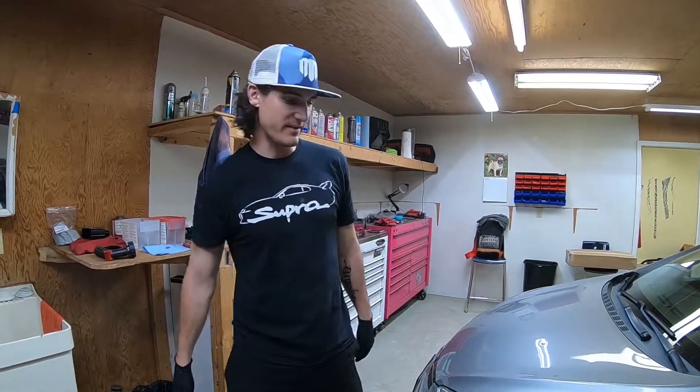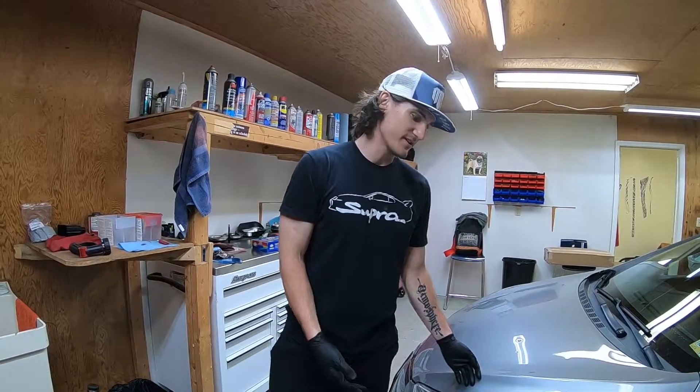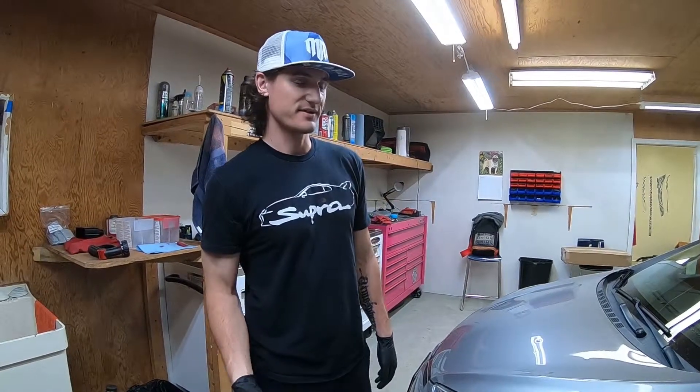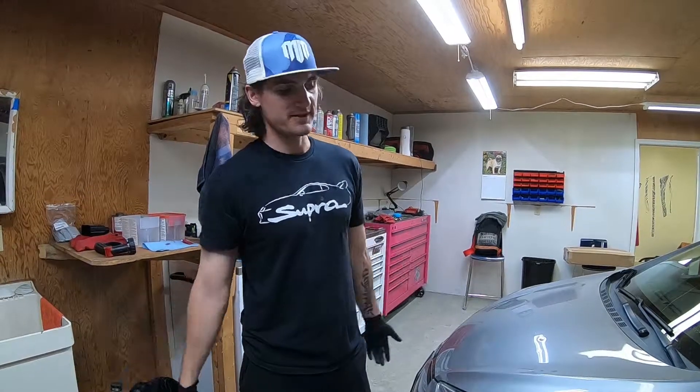What's up? My name is Kamal and today I'm going to show you guys how to replace an air filter on a Hyundai Elantra. This is the coupe model, but if you have the GT, the hatchback, or just the sedan four-door version of the Hyundai Elantra, it should all be the same.